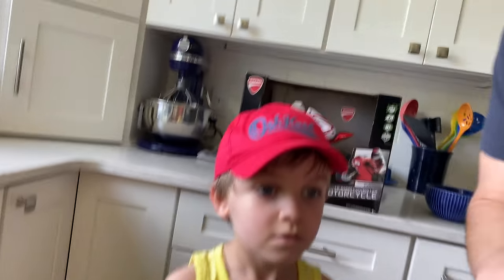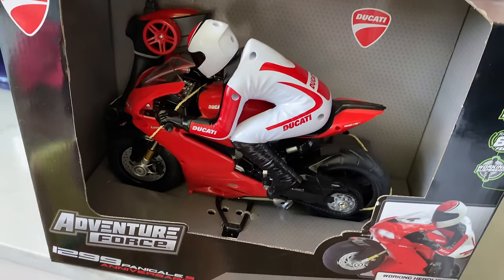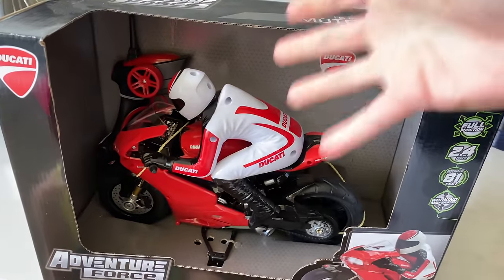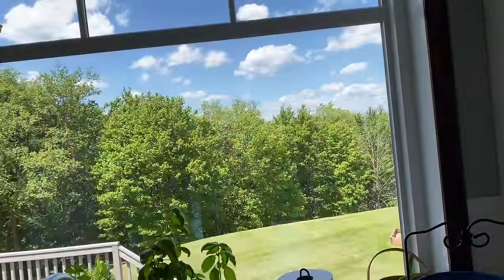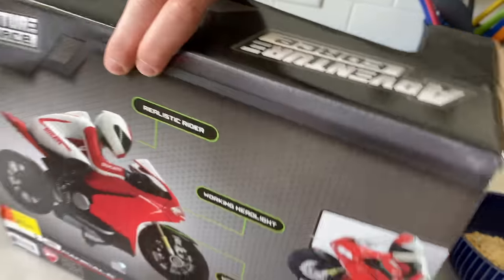Hey guys, welcome back! Today we've got a really special video — something we've been building up to for a couple months. We bought this motorcycle, a Ducati Adventure Force, about two months ago at Walmart and it's been sitting in the package. It's a beautiful day outside, so today should be the day we finally unbox this bad boy and take it out for a run.